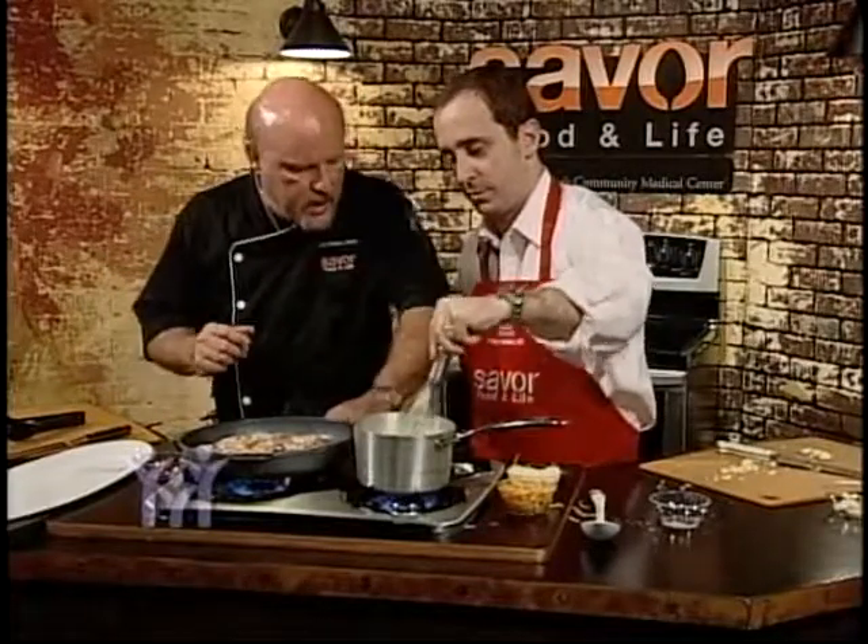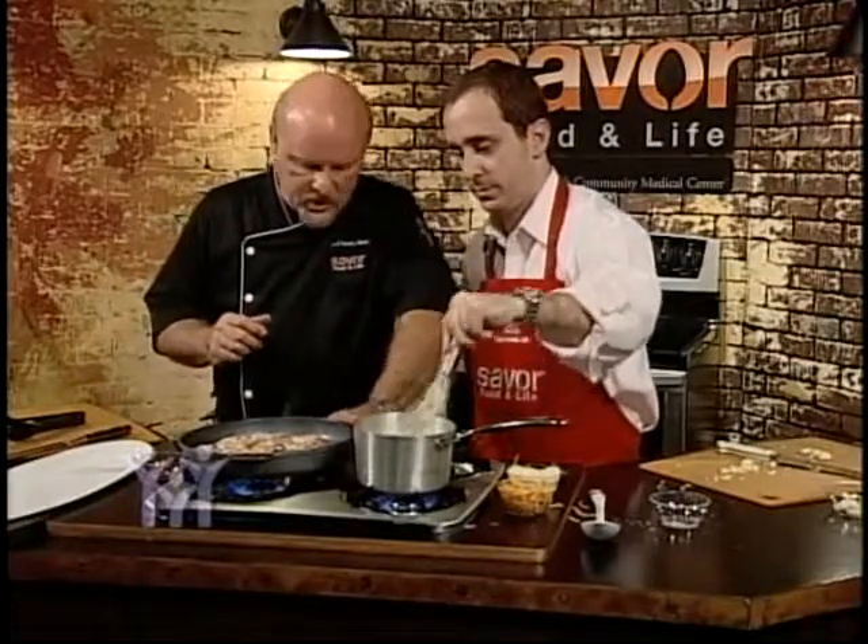Okay Rudy, it's time to go ahead and incorporate that cheese into the grits.